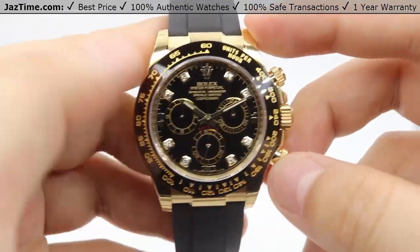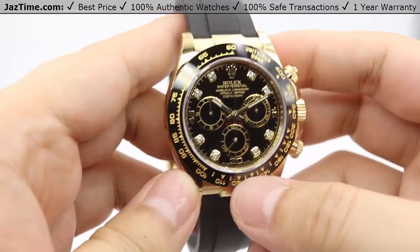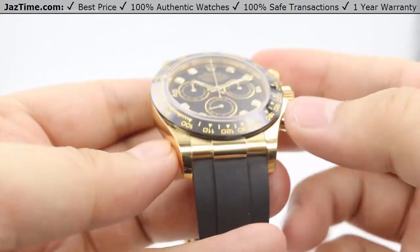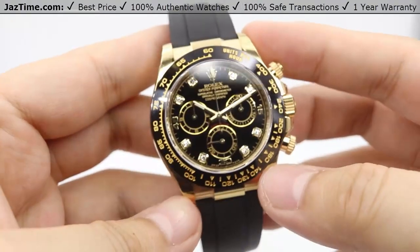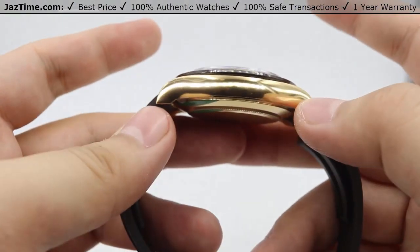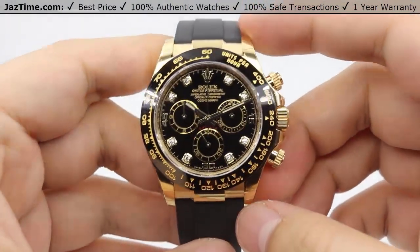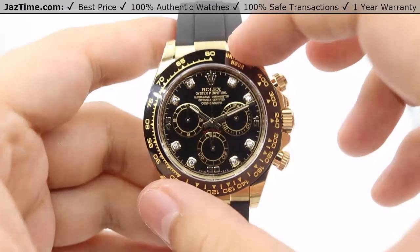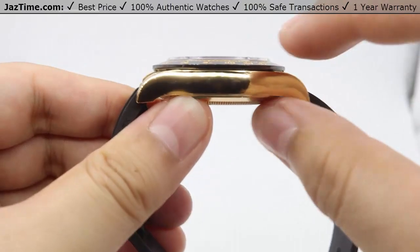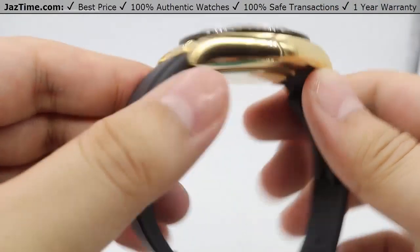Moving on to the case, the case is an 18 karat yellow gold case, matching very nicely with the Arabic numerals. The 18 karat yellow gold case is also high polish on the lugs of the case and on the bottom lugs as well. On the side of the watch, we have a nice high polish of that yellow gold. The case size itself is 40 millimeters in diameter, and the profile of the watch is not too high — it will fit under suit cuffs and dress cuffs very easily.